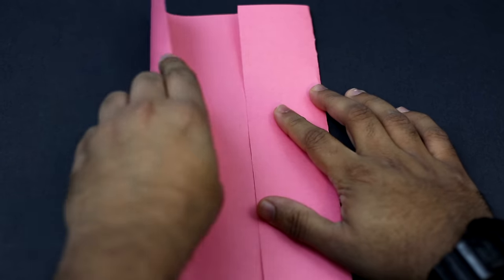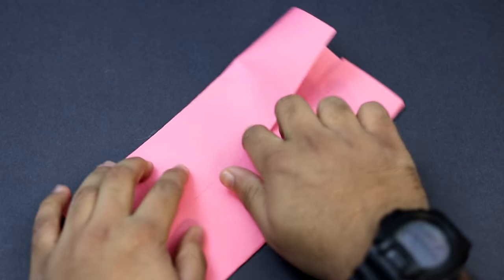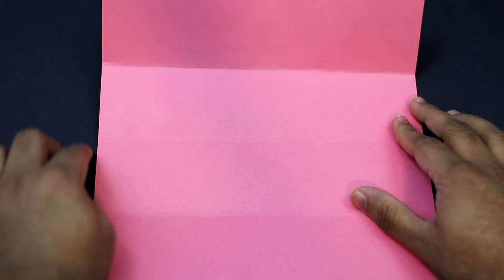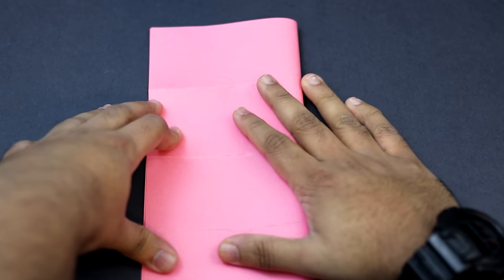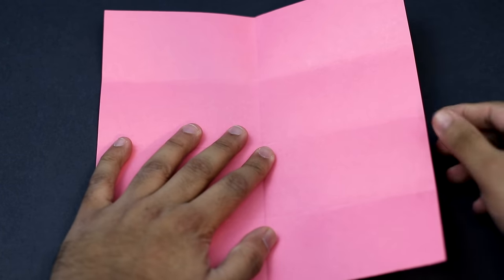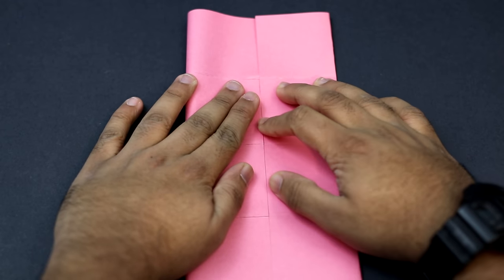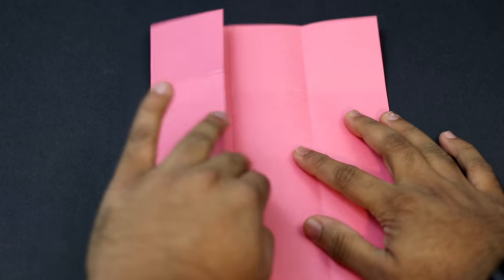Once you have it properly aligned, give it a nice crease, then do it for the left side as well — fold this edge to the center and crease it into place. Unfold it, turn it sideways, and do the same: fold it so that the right edge aligns with the left edge, fold it in half, crease it in. Unfold it and then fold the edges to the center. Crease into place — you should end up with a grid of crease lines once you unfold it.